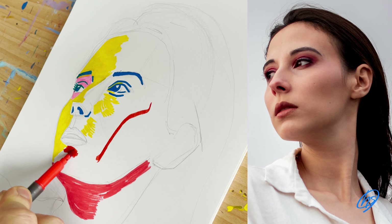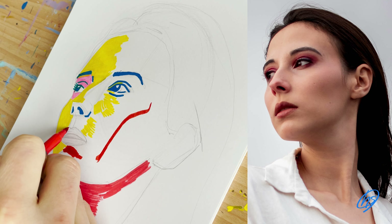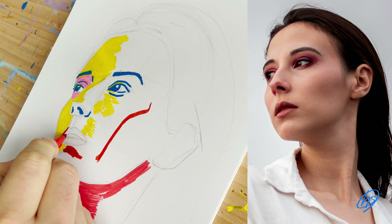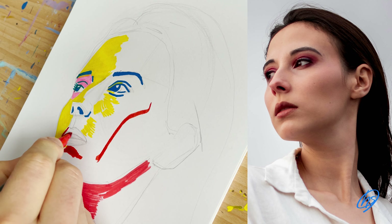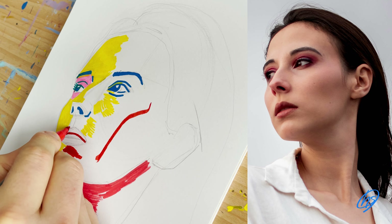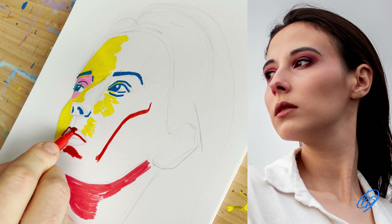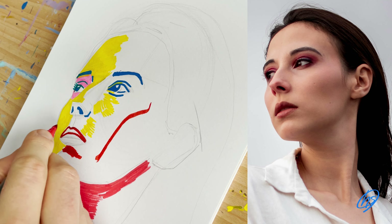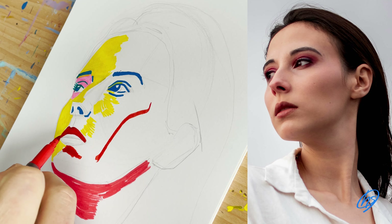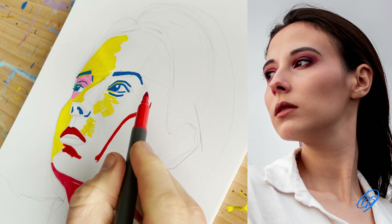Using the brush pens again for the cheek and under the mouth, going into the mouth using that red again to indicate the lips. I like to draw using a limited colour palette and I like to dot these colours around the page so it moves the eye around. I'll use red for the mouth, for the neck, and also the cheek, just so it leads the eye around the image.